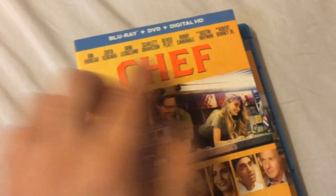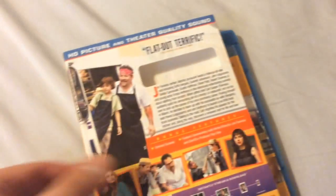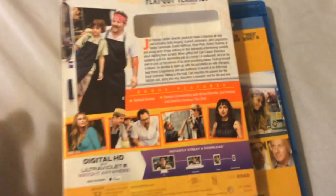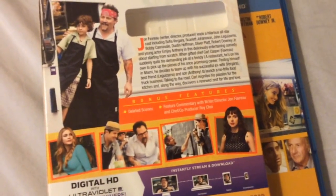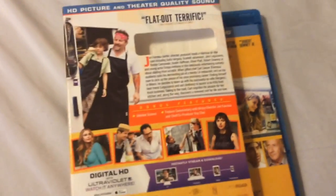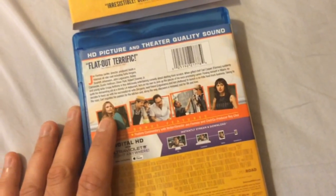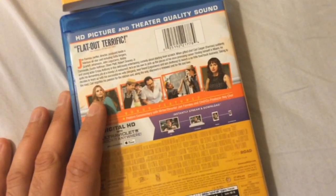The word Chef is embossed up on top. Here's the spine and here's the back. Of course this comes with a DVD and a digital copy. You get a number of special features, though not much — you get deleted scenes and a feature commentary, which I highly recommend, starring Jon Favreau and chef co-producer Roy Choi. As far as picture quality is concerned, I rated it a solid 4.5 out of 5, and the audio also gets a 4.5 out of 5. Overall it's a pretty nice looking transfer.